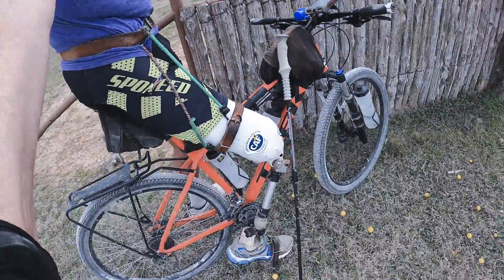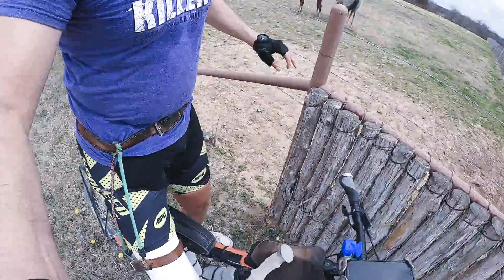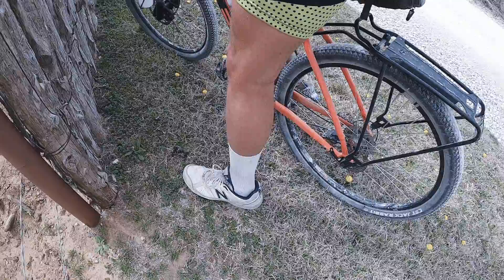All right, ladies and gentlemen, today's theme is wind — it's a windy day, so I'm not going far from home. You're all welcome to come join me on the ride. For those of you who don't know me, I'm Aaron Smith, and I'm missing my right leg above the knee joint, and I've got a lot of metal in this leg.